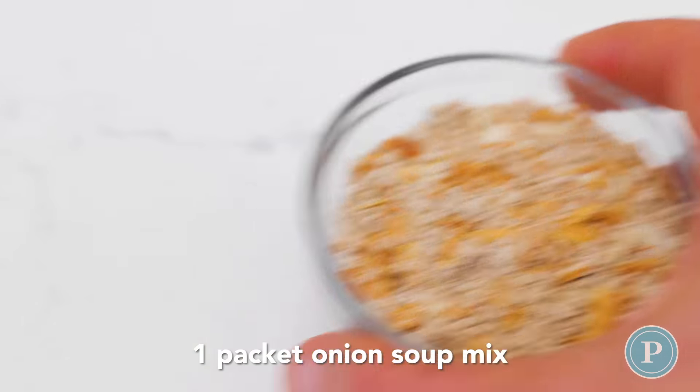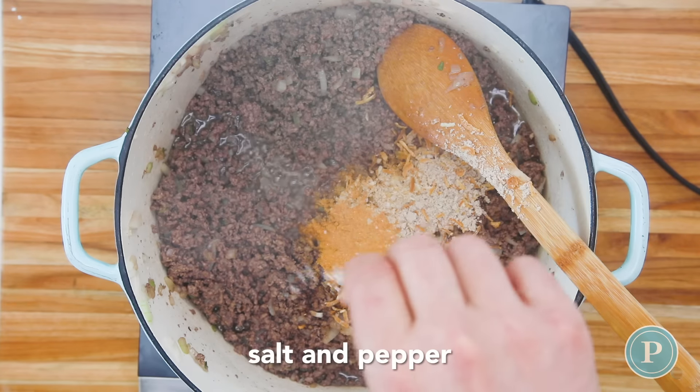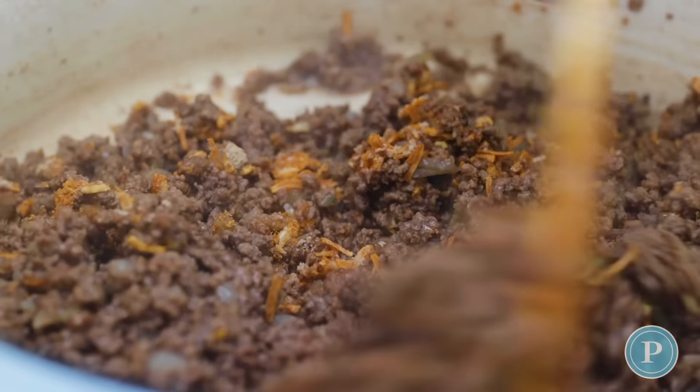Add one packet of onion soup mix and a teaspoon of garlic powder. Add a little bit of salt and pepper, but be careful with your salt because the soup mix usually has a lot of sodium. Now give this a stir around.